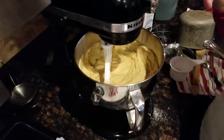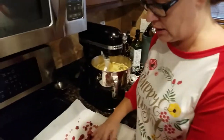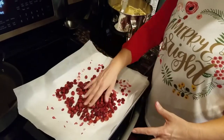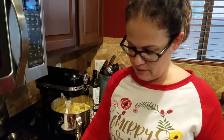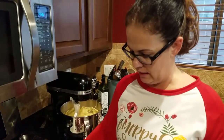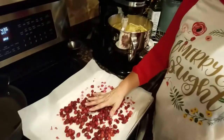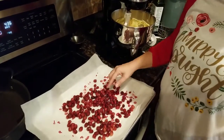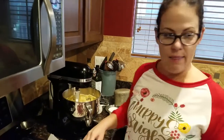For my add-ins I'm doing cranberries — I just took a bag and dried them in the oven, so even though they look inflated they're actually dry. I measured out about a cup and a half of the cranberries. I'm also going to use a full orange and put in the zest from the orange, and then add a half cup of coarsely chopped walnuts.